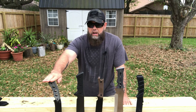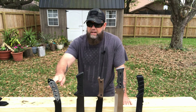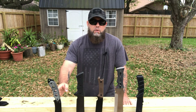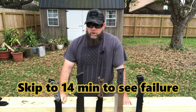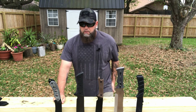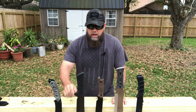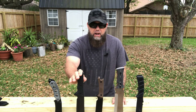First we have the CRKT Caron Hood. It's 1095 steel, 15.4 ounces, a 9-inch blade, and 15 inches overall length. The second knife is the Schrade SCHF45 Leroy. It's 8CR13 stainless, weighs 1 pound 7 ounces, with a 10.5-inch blade and 16.5 inches overall.